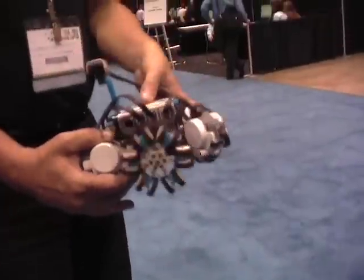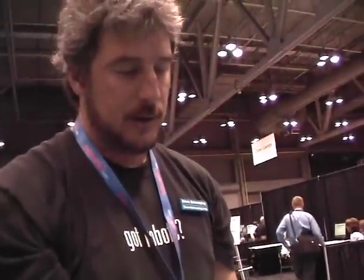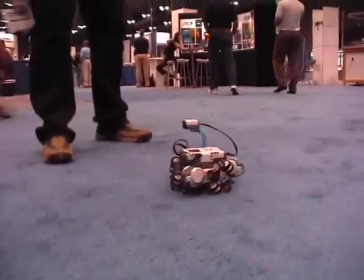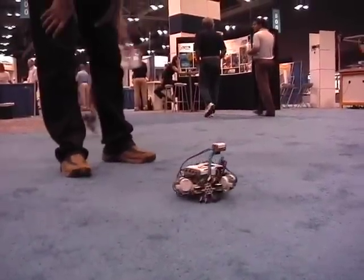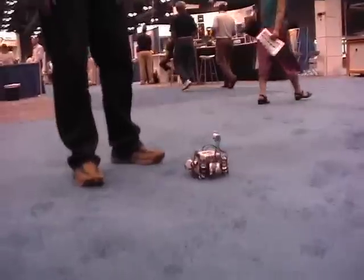I can actually make a quick change to it to make it so that while it's driving, it will spin. But it's going to spin while it's going, so it's still going the same way — but as it goes, it's just rotating around. Cool. Fun stuff.